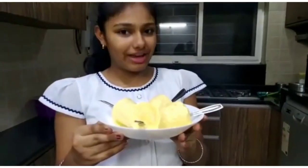This is my favourite recipe. Thanks for watching. Please like, share, comment and subscribe. Happy cooking!